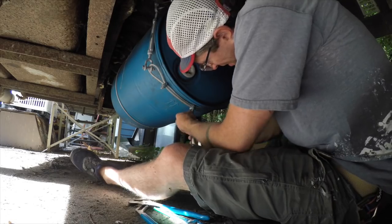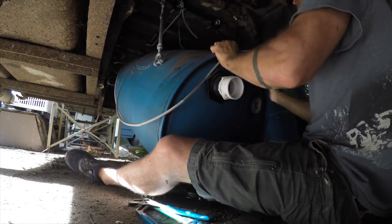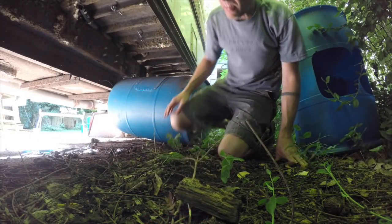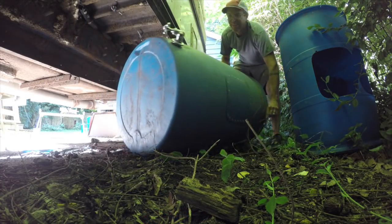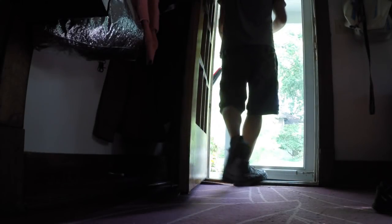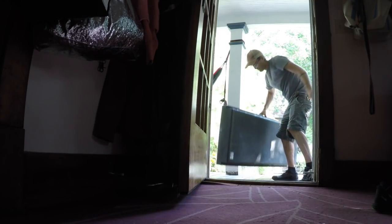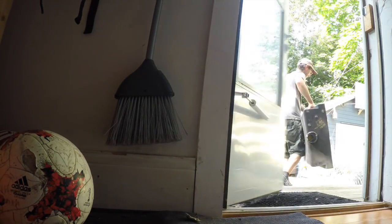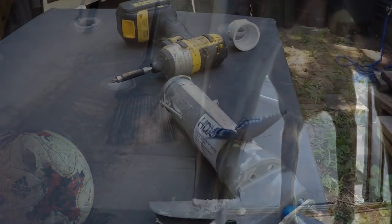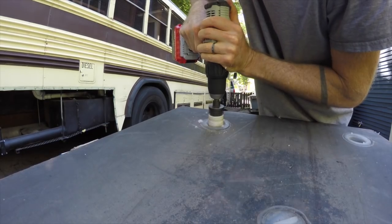It was time to ditch my DIY used blue vinegar barrel gray water tank that was cabled up under the bus. I really liked the idea of reusing the barrel, but it was never quite right under there. After looking quite a bit, I found a good deal on a used RV black tank on eBay — used, as in pre-pooped-in — and the beast arrived on the porch via UPS. I dragged it through the house just to see what Melissa would say.